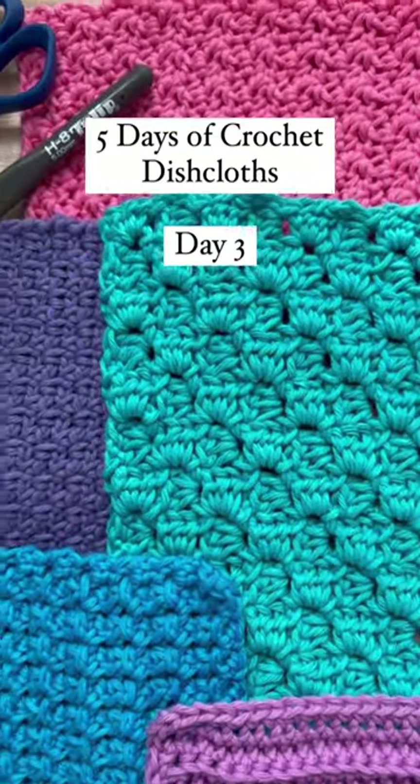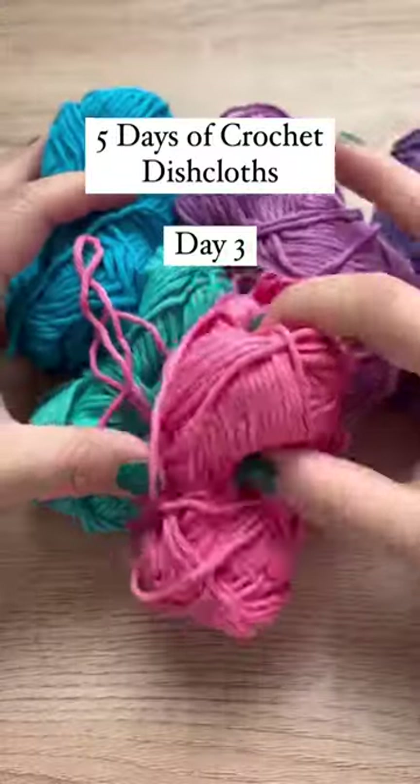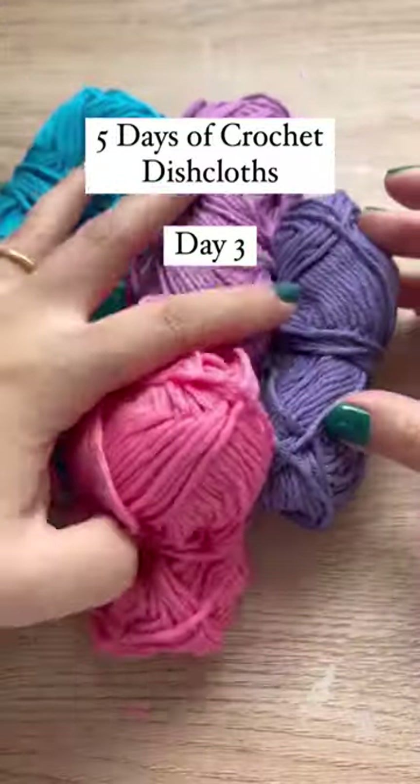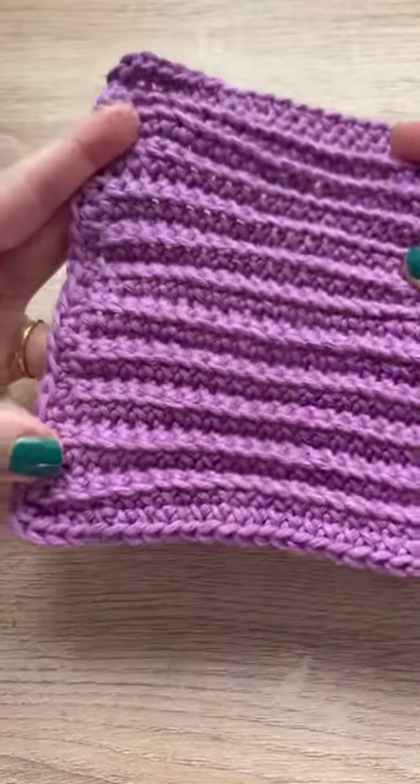Welcome to Five Days of Dishcloths, where I'm showing you five different crochet stitches that I love to use specifically with cotton yarn for dishcloths. For Day Three, we are doing single crochet in the back loop only, and it